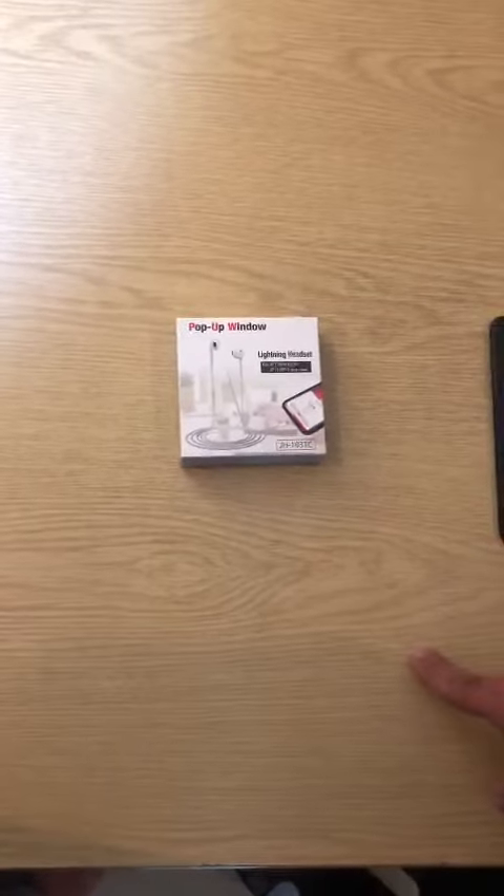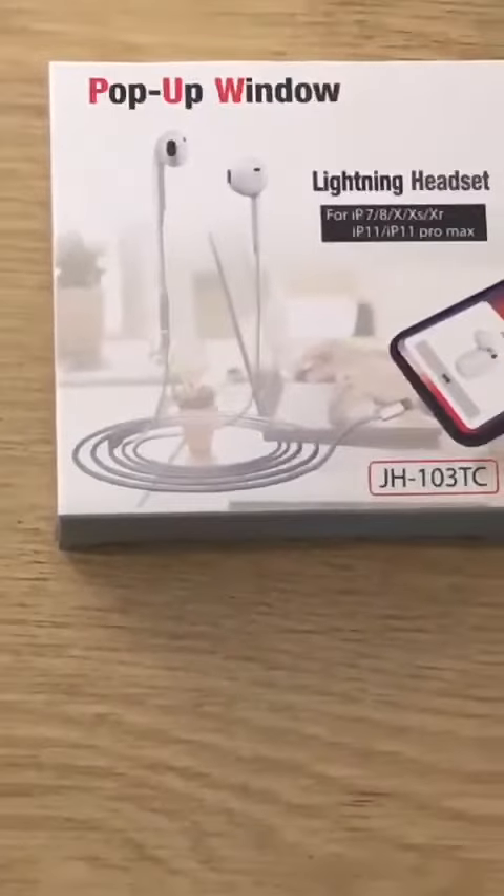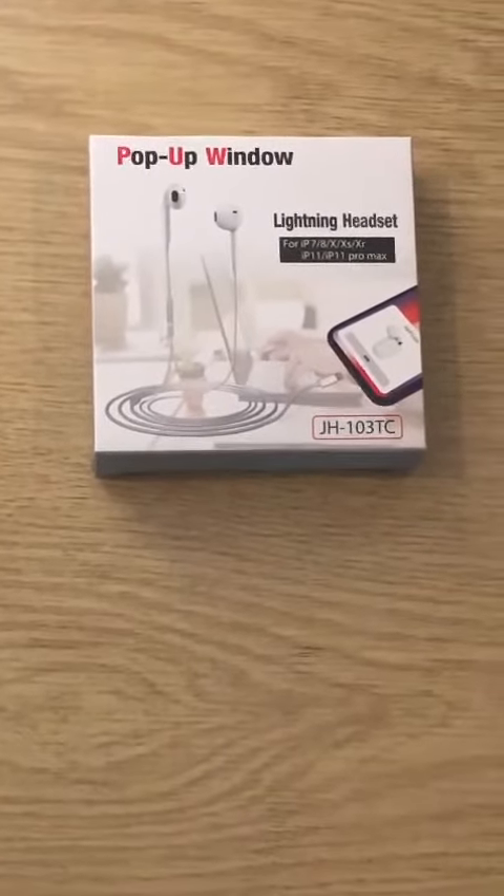Assalamualaikum. Today we have iPhone Lightning, AirPods, earphones, headsets, and hand-free — we are going to review them.